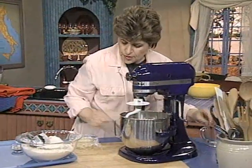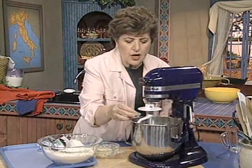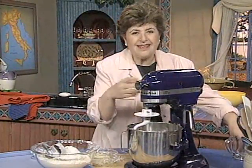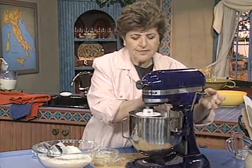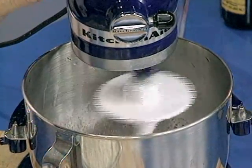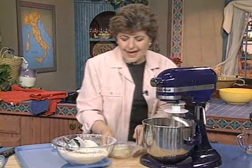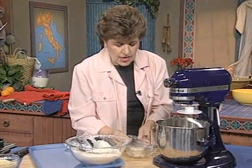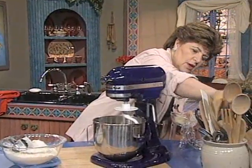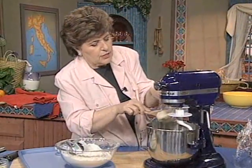With it, we want a tablespoon of dry yeast. Yeast goes in, just about a tablespoon, and you let this dissolve. You've got your dough hook on now, because we're going to be making the dough. Then once that's dissolved, you want to add those potatoes. Make sure that they're not hot, because you don't want to kill the yeast. So a half a cup of mashed potatoes goes in.